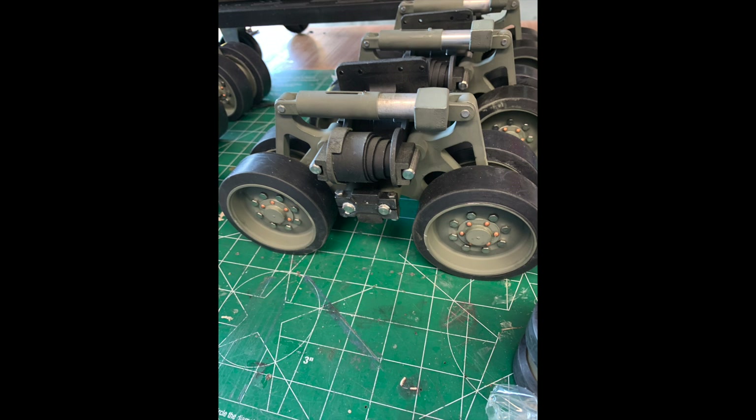The suspension here is the new horizontal volute system produced in late 1944 in full scale. It was built by Chrysler — it's very strong and it was fun to put together.